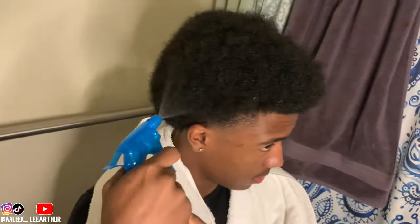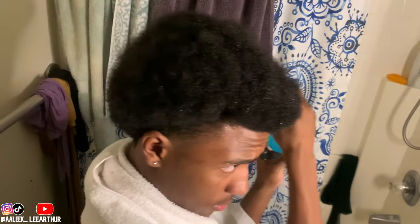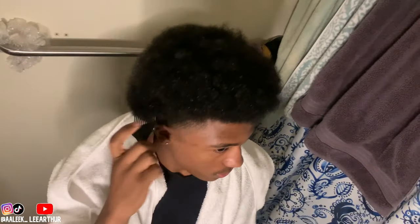What's good YouTube, I'm back with another video. In today's video I'm finna be doing Bro Bro's hair — he's been asking me to do it for a couple of weeks now, so I thought why not just do it for a video. He's got shorter hair, he's got type 4 hair, I'm pretty sure probably like a type 4a. I'm finna do the shake method with him, so we gonna see how that goes.